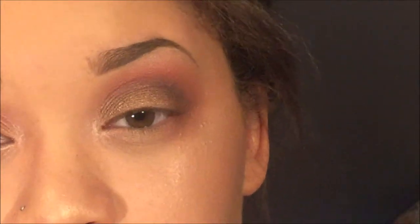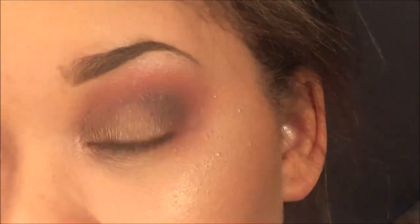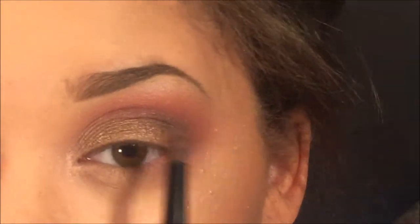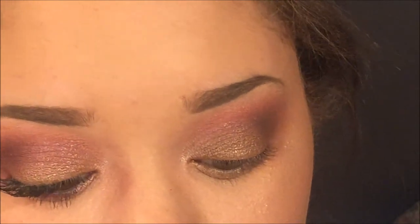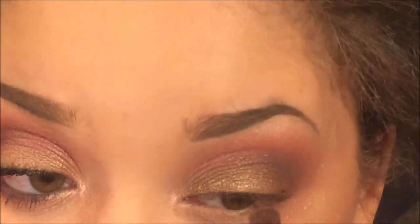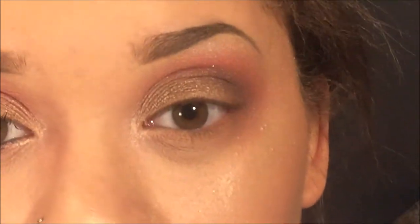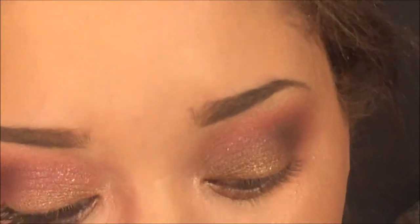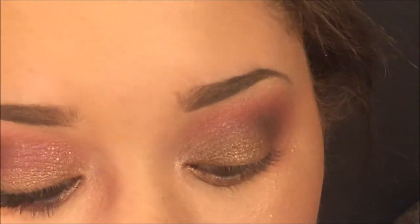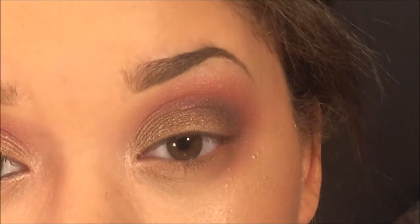That's everything for the top lid. Underneath, we're literally just going to mimic everything we did up top, so I'm taking those light browns, mixing them, and applying them quick. I also want to apply black liner — I'll do that off camera because I get really close to the mirror when I do this.